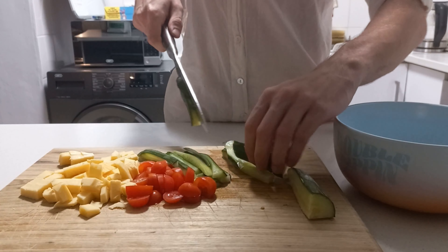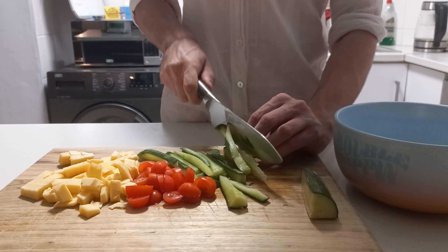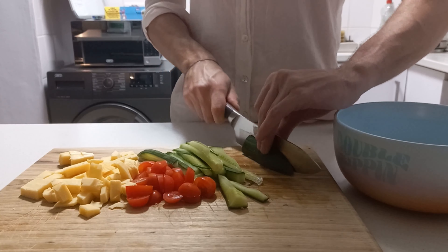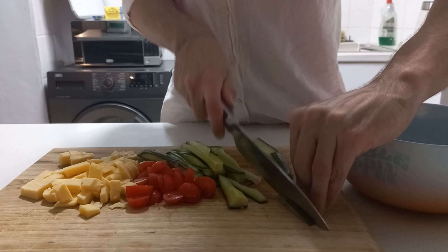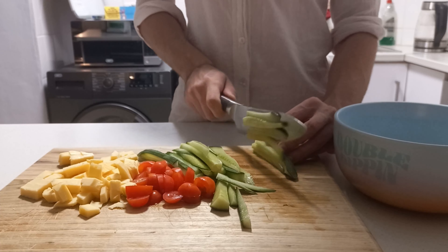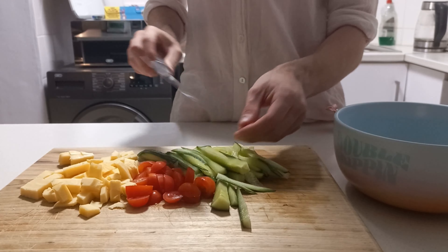It keeps falling out of my hand. I'm going to try with the next one — cut the top off, and maybe that'll make it less slippery. So if I cut the little top into pieces — okay, that's much easier. I should have done that from the start.